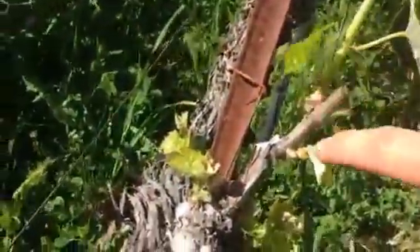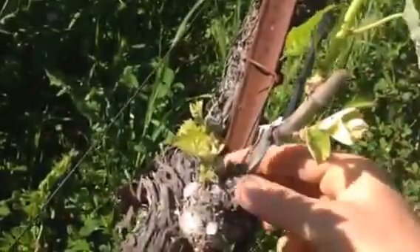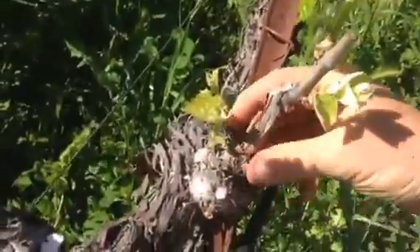So one, two — I'm going to knock these extra buds off and clean up some of the growth lower down here on the arm.